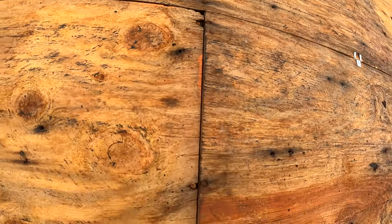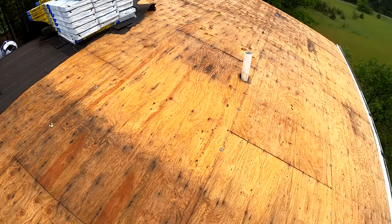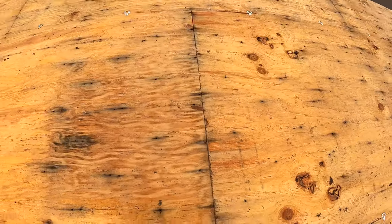These sections need to be re-nailed. We're going to get the framing gun out and put some nails in — a lot of these seams are like that, not all of them, but a lot of them you can see are a little bit loose.